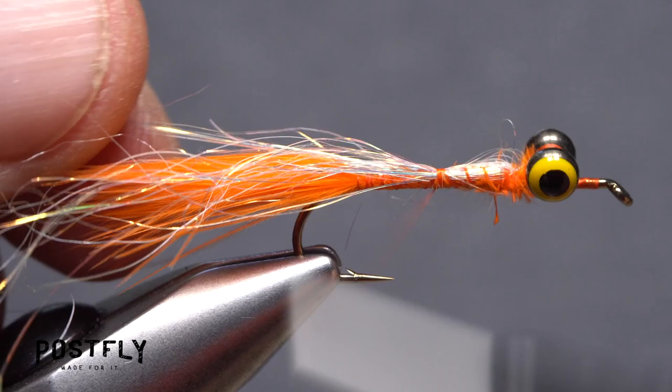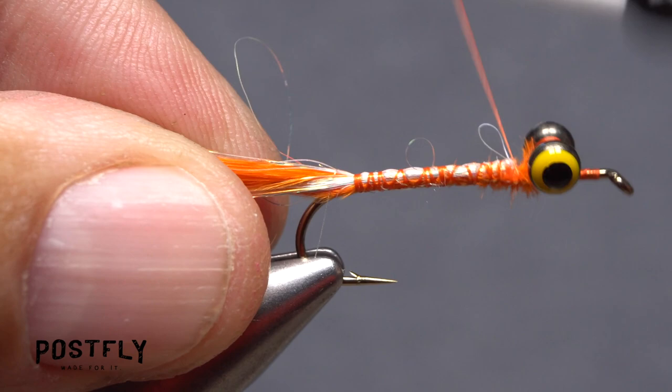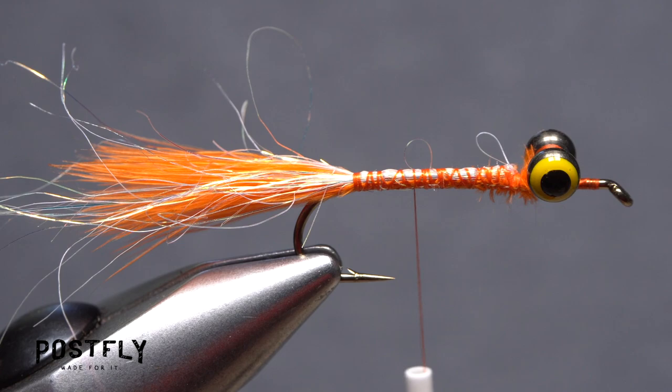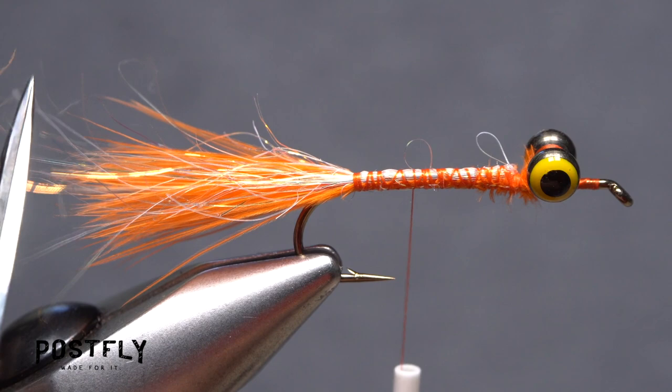Pull one half of the material down the near side of the hook as you wrap rearward, then pull the other half down the far side of the hook and continue taking thread wraps back to the start of the bend. Wrap over the entire area between the eyes and the base of the tail to make sure everything is bound down really well. End with your tying thread at the hook point. Trim off the angel hair so the strands are about the same length as the orange marabou tail — leaving lengths that vary slightly looks better than simply cutting them all off square.